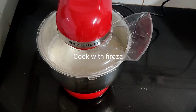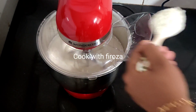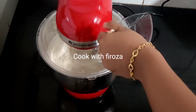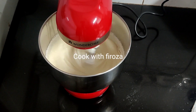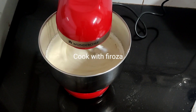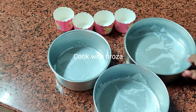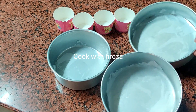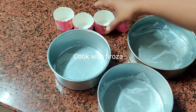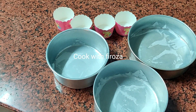I will share it with you — I will upload it with the vanilla sponge. I will show you a video. I will add the batter in a tin and use 2 cups of batter for a 7-inch cake.